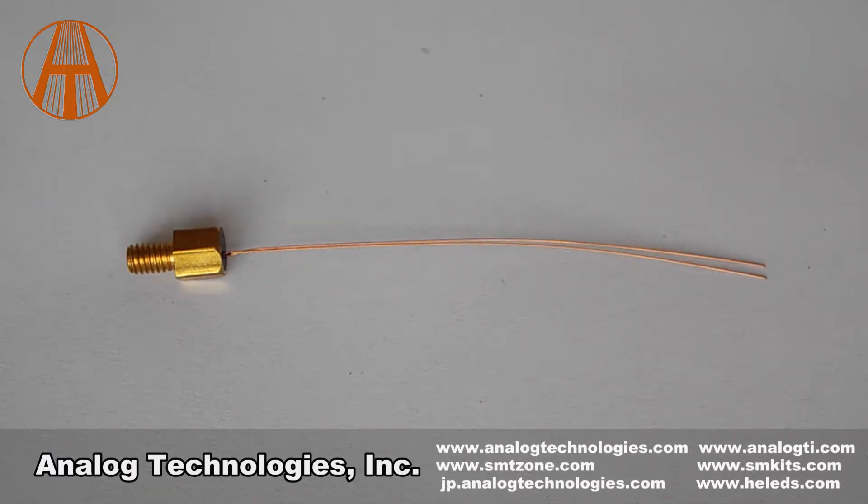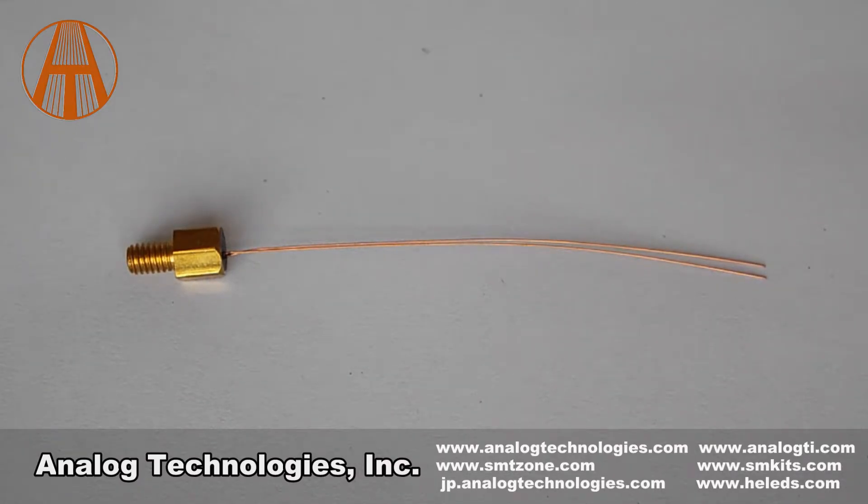ATH-10K-HM6 has bare leads coated with copper. The ATH-10K-HM6 thermistor assembly presents long-term stability, high reliability, wide temperature range, compact size, and short response time.